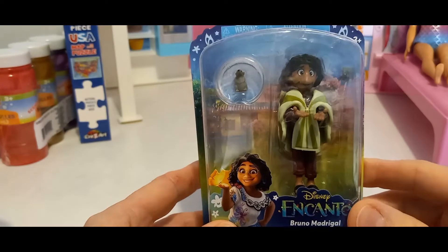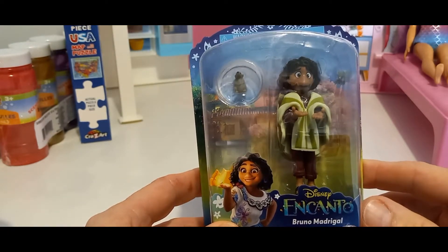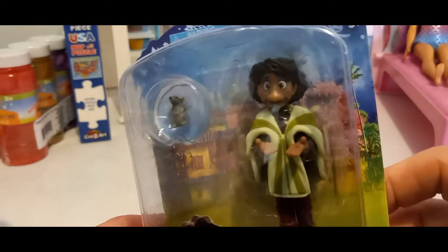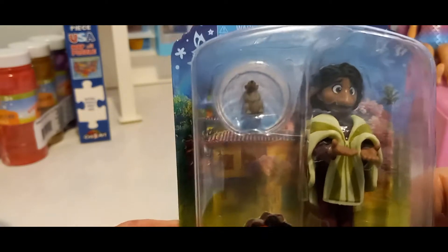It's Bruno from the Encanto movie. Disney Encanto Bruno Madrigal. Look at that. I'm about to open it. I'm so excited. And it looks like it comes with a rat.